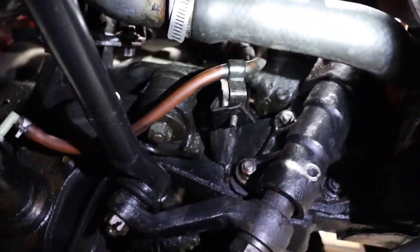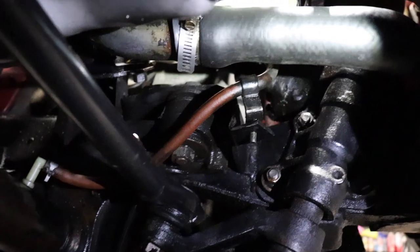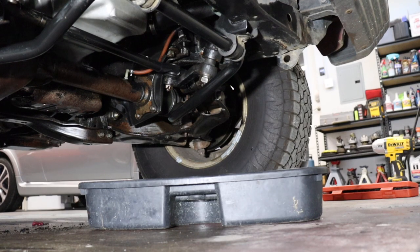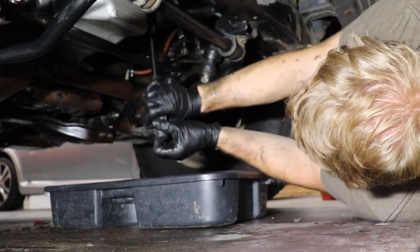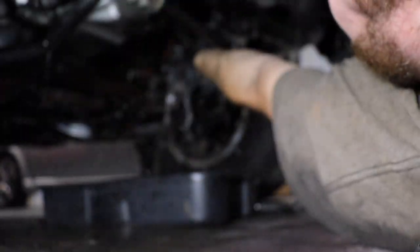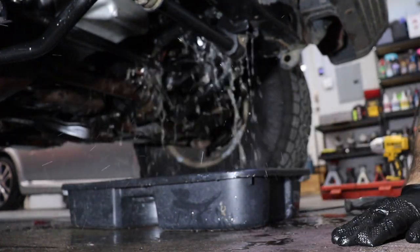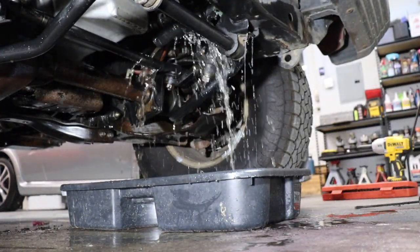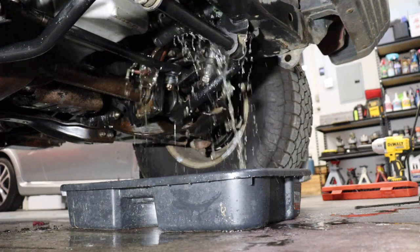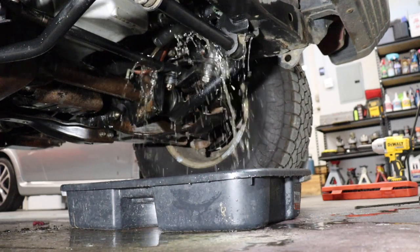We're underneath the undercarriage of the Isuzu Trooper now, and it's much cleaner under here. You can see the lower radiator hose right there — that's what we're going to disconnect on the engine side and let all the coolant drain out. The goal, of course, is not to wear any of the coolant. Oh gross — it's just water. It's freaking water.